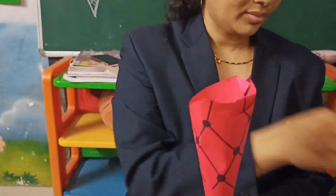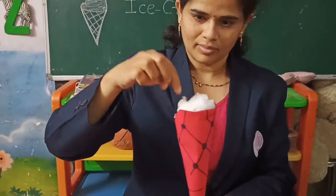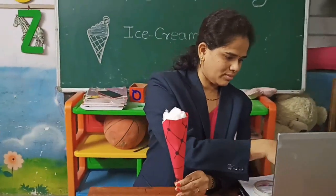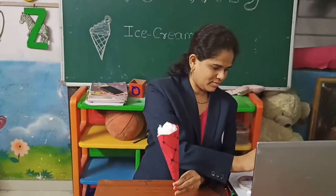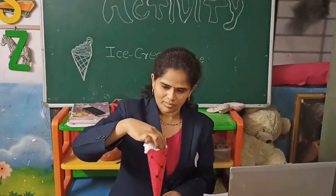Let's put some cream into your cone. Take some cotton and start filling it into your cone. That's vanilla flavored ice cream because it's white in color.